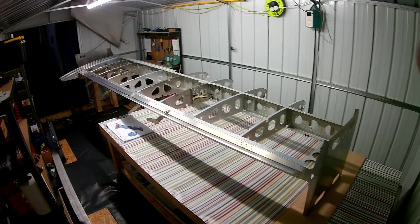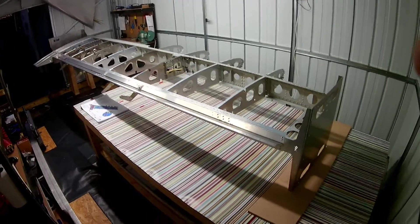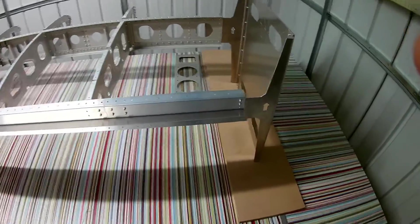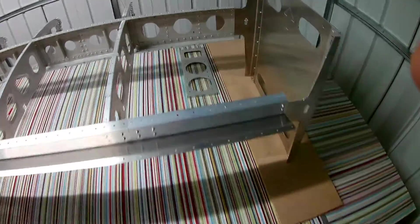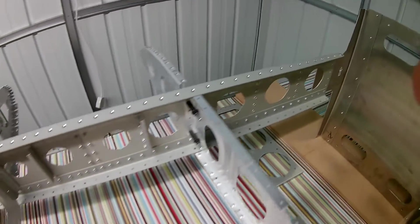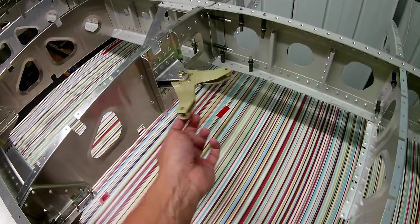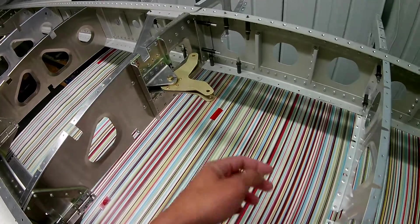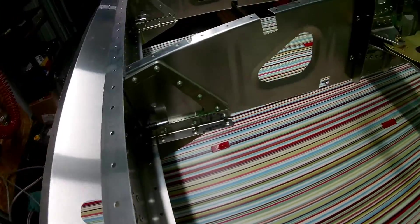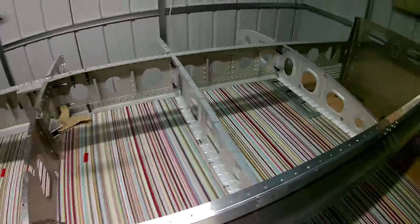Once the countersinking was done, the main spar was pretty much ready to be mounted onto the jig. I also dimpled a few of the ribs — only the underside of the ribs need to be dimpled. The center ones and the forward ones ahead of the front main spar need to be dimpled on both sides. Some of the assemblies have quite a few components, but the instructions are pretty straightforward and nothing is overly complicated.